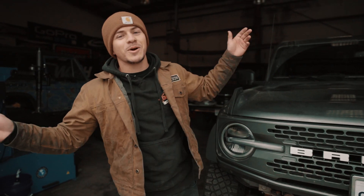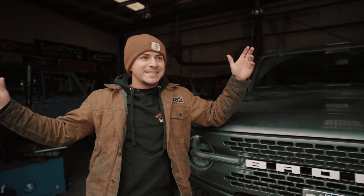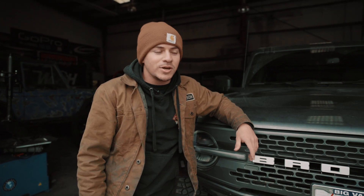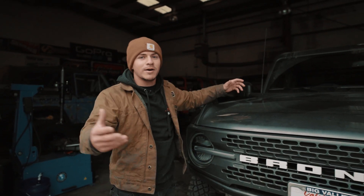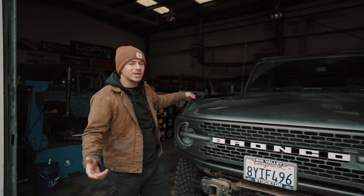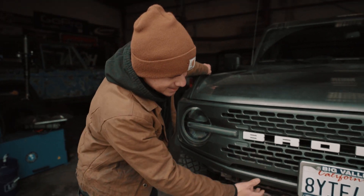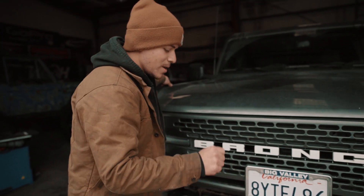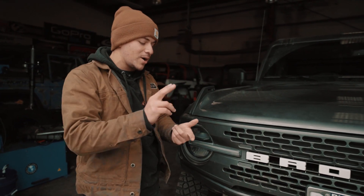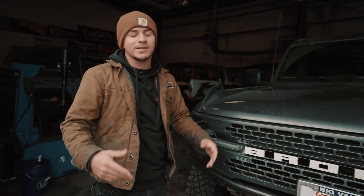Welcome back to another episode of Off the Leash. Today's video is going to be a casual hangout — we're going to talk about this vehicle. We took it mudding in the last episode, and you saw the hours of cleaning we had to do. We're going to talk about warranty, upgrades, and updates we're going to be doing on this thing.